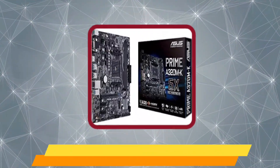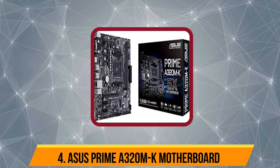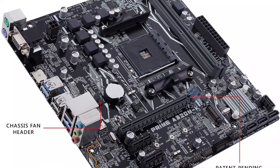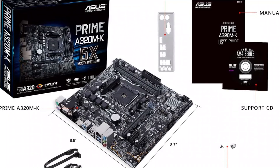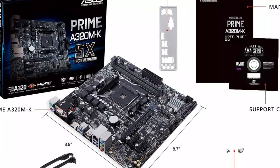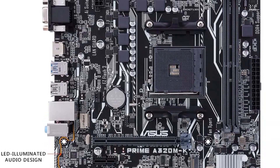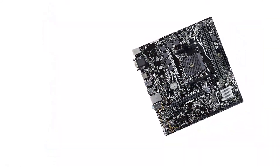Number four is the Asus Prime A320M-K motherboard. The Asus Prime A320M-K motherboard for NAS is the cheapest option here, making it perfect for those on a tight budget. Even though this is a highly affordable motherboard, you still get the fairly common and decently versatile A320 chipset. It uses the AMD AM4 socket, the same as other AMD motherboards. However, because this is an affordable motherboard, you only get two memory slots that support up to 32 GB of memory.